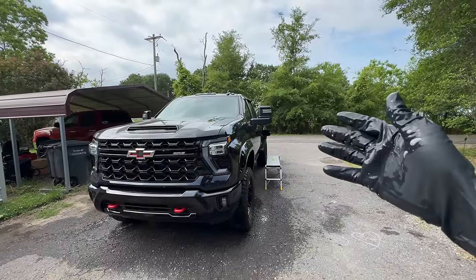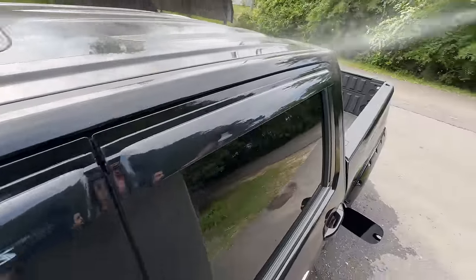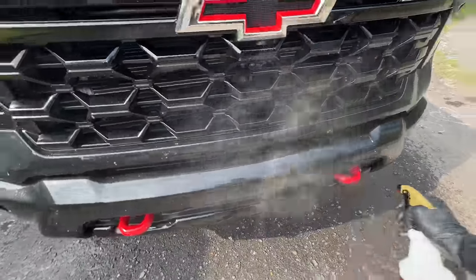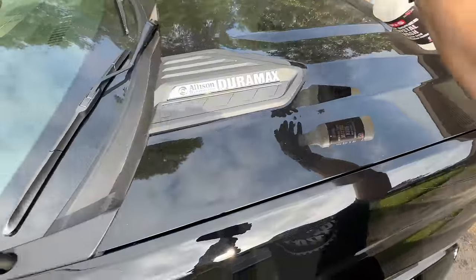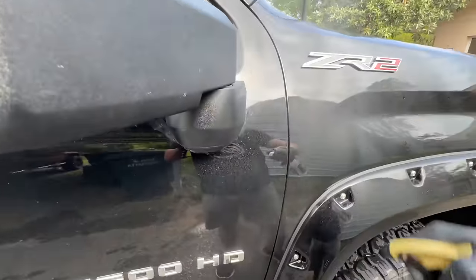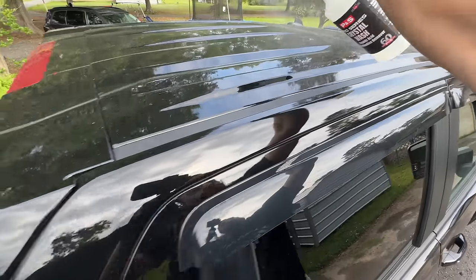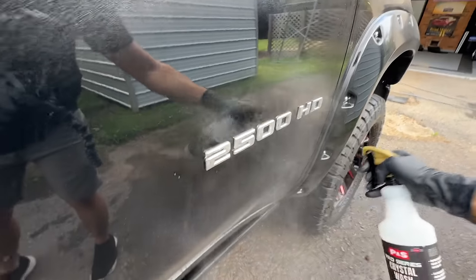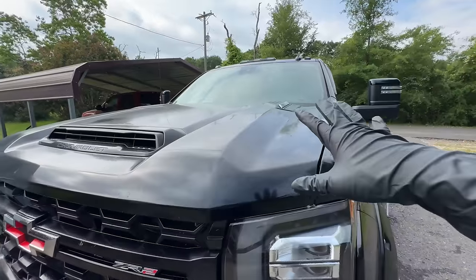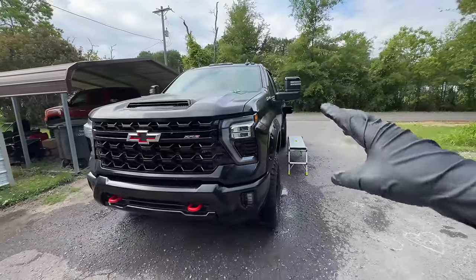It's going to be a rough one — this truck might not even fit all the way in the studio. I want a nice even layer of Crystal Wash on the surface. We'll then wait for it to crystallize and it'll be ready to rock and roll. I like to spray a little extra in the badges. As Crystal Wash sits on the surface and crystallizes, it pulls up contamination from the surface, effectively doing the decon process right off the bat.